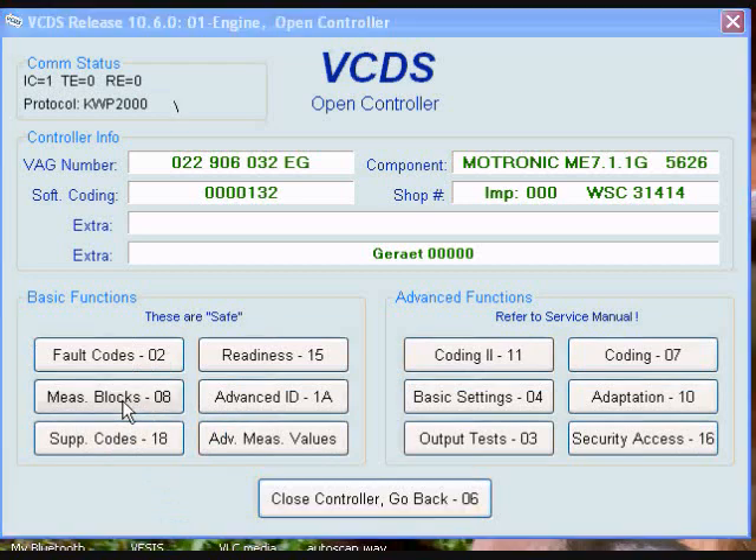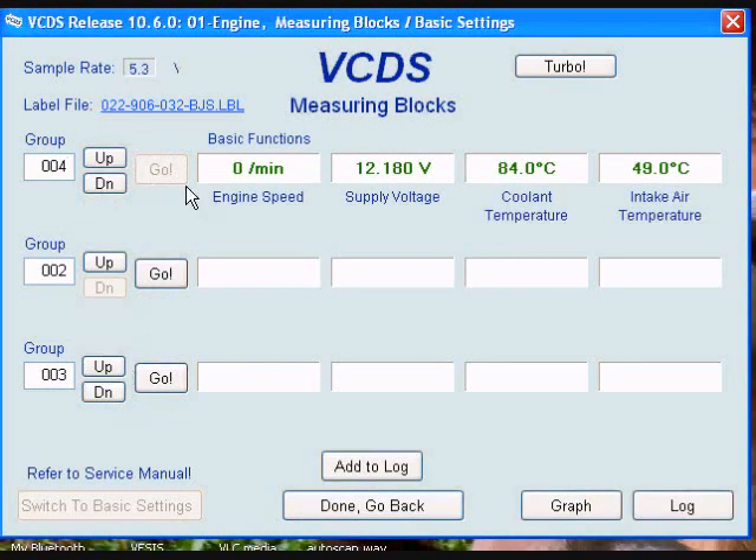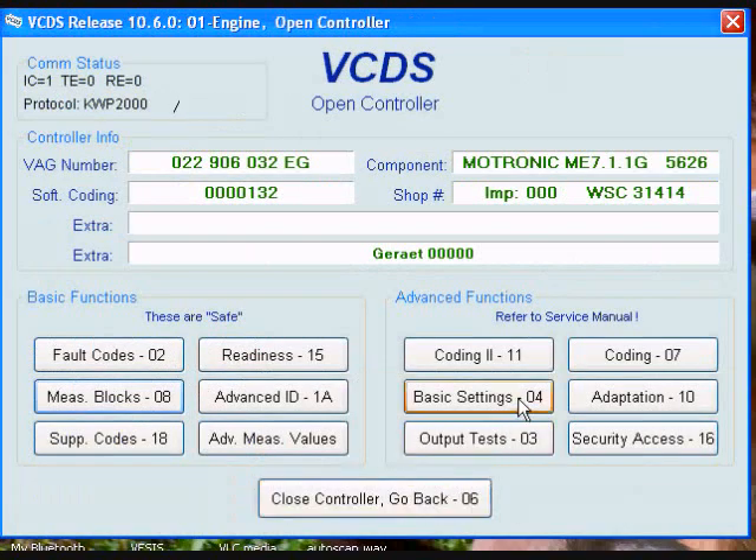I'm going to go into measuring blocks for this control module 004. Click go, and field 2 shows I have a battery voltage of 12.18 volts. Then go into basic settings.